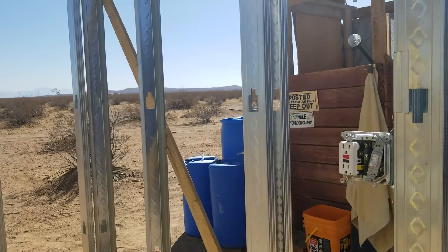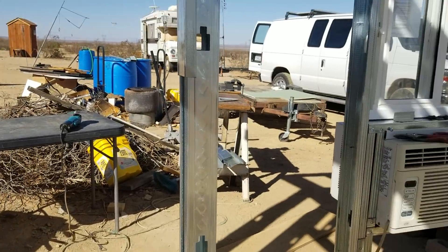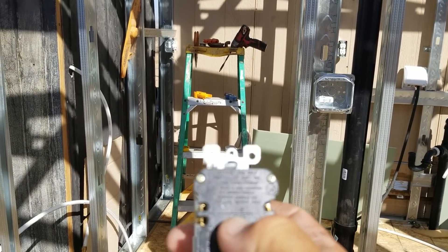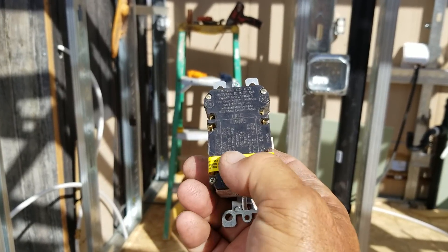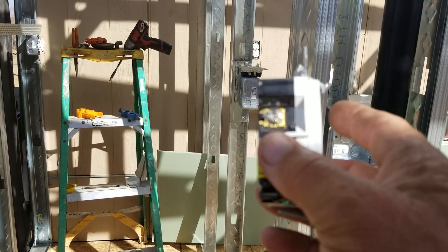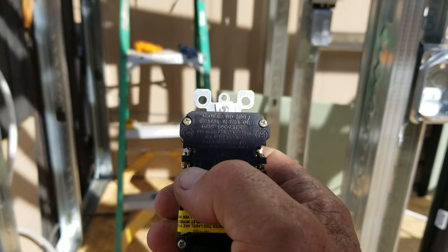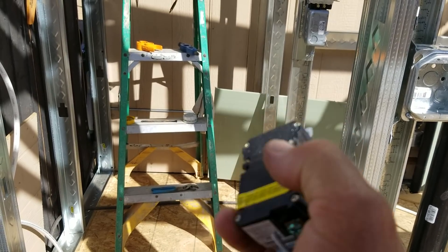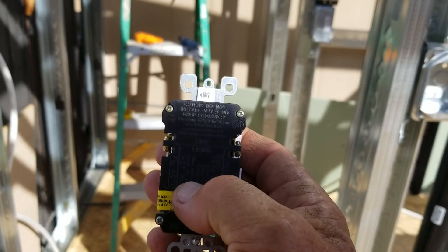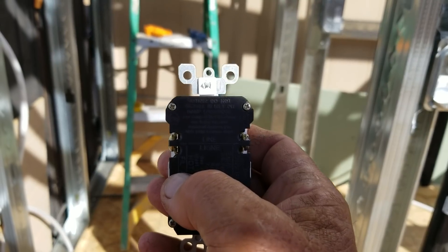Now let's get into GFIs. A subscriber asked about hooking up a GFI — do you have to run a separate circuit from the panel just for a GFI? No, you do not. On the back you'll see it says 'line' and the other side covered with tape is 'load.' You take any powered outlet directly from the panel and connect it to the line side. There are four connection locations. Silver screw is always the white wire; brass screw is always the black or hot wire. If you forget, it says 'hot wire' and 'white wire' right on the device.